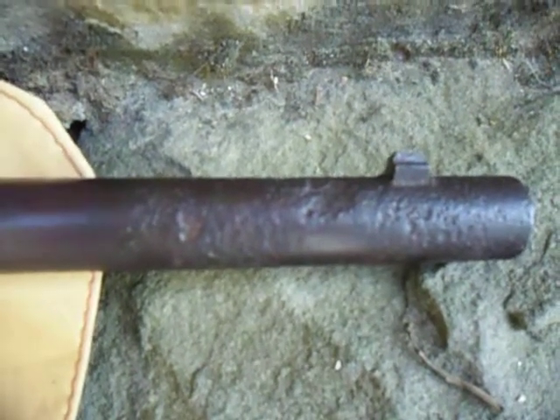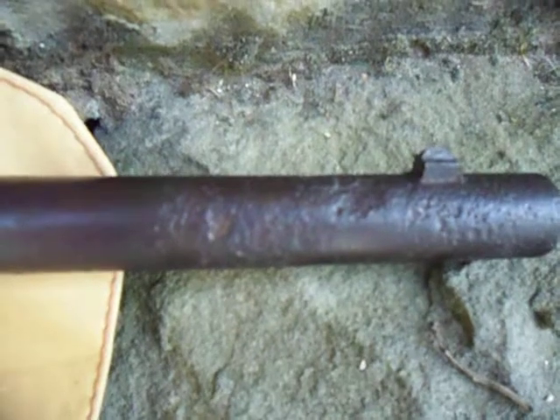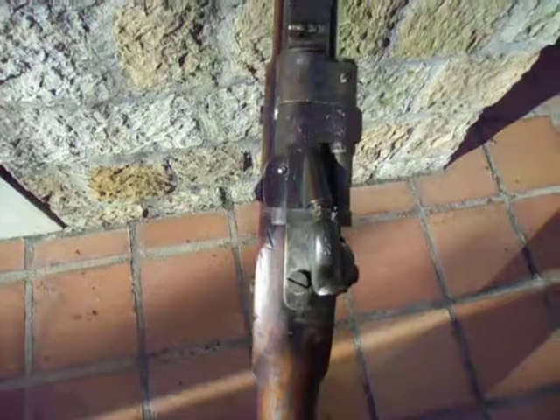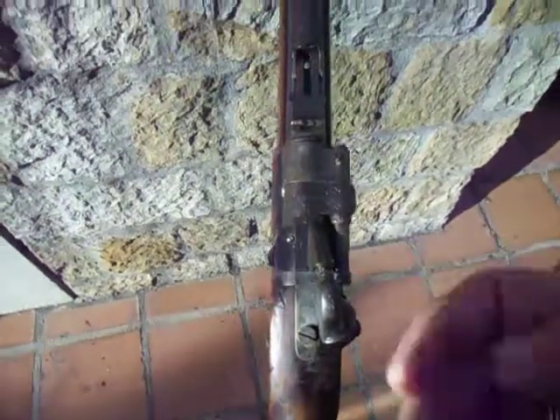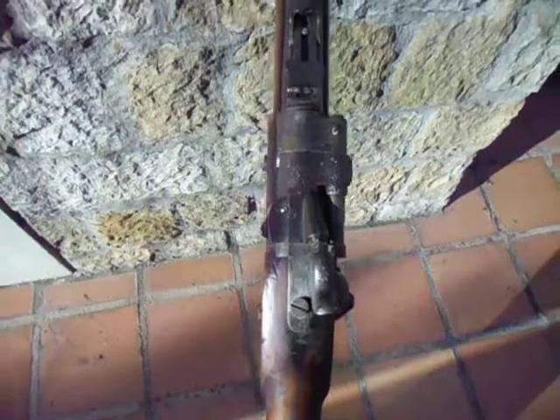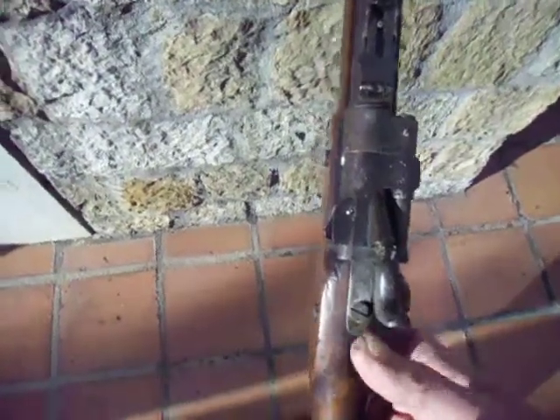As you can see, there is pitting. This fort was in Muscat and obviously the corrosion from the salt air hasn't done it any good. But I know that the inside of the bore is in very good shape.